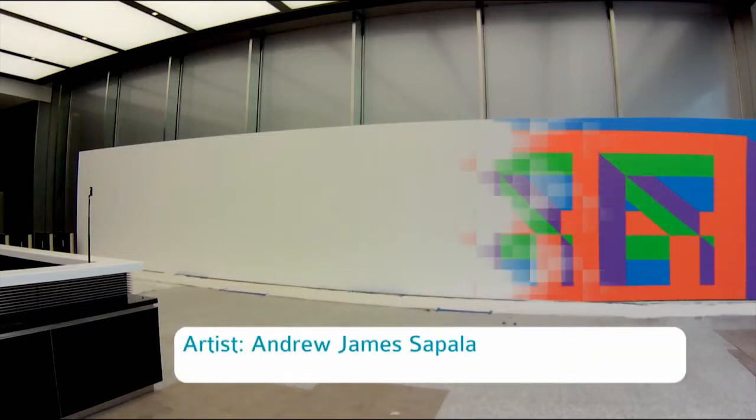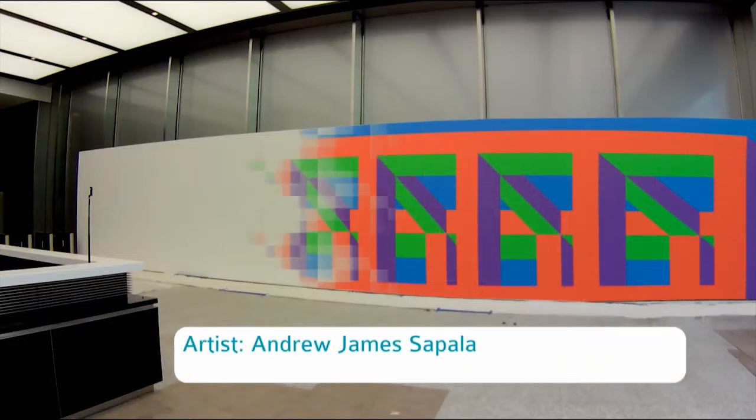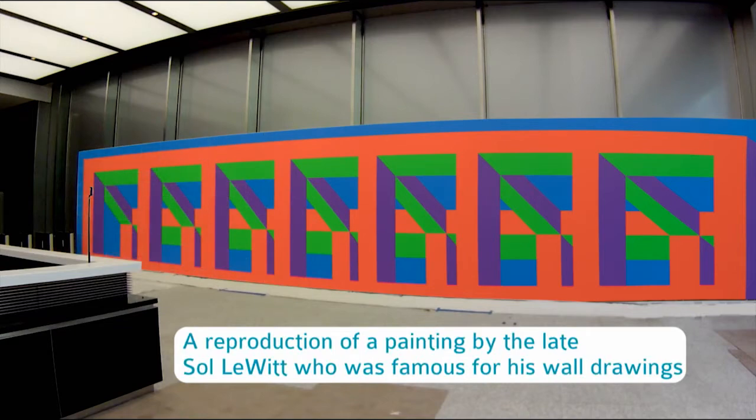Now that the wall is done, it's time for the artist Andrew James Cipalla to recreate Sol LeWitt's amazing wall design.